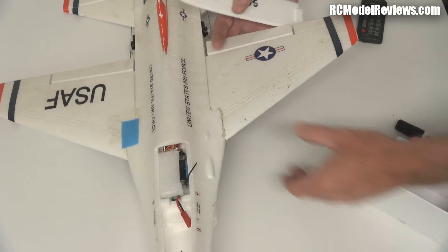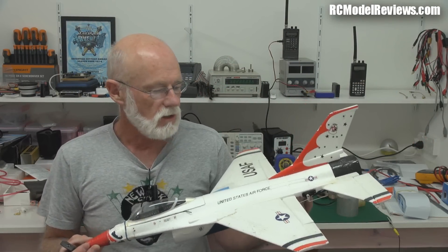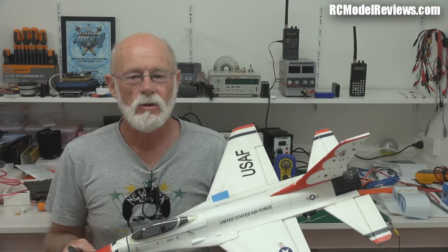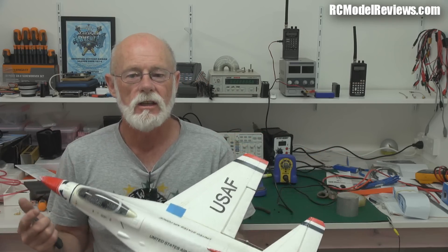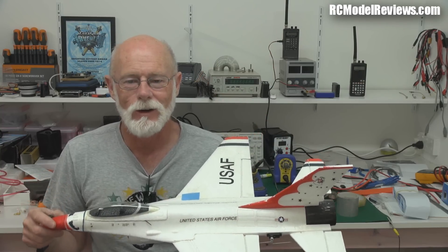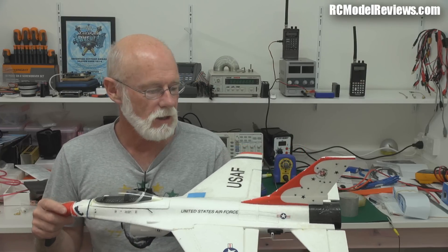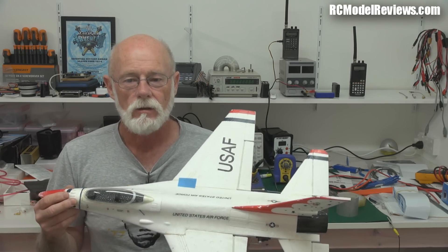So that covers the basics of installations - the things to watch out for and avoid when installing your 2.4GHz gear. One more critical point: do a range test. Most modern radio gear has a button that cuts the range down; do your 30-40 paces and walk around the model - not just away from it - so you can be sure it's getting signal from all angles. If it passes the range test you're pretty much good to go. With fail-safe set, should something go wrong you won't risk injuring people. Thanks for watching - leave questions or comments below and give it a thumbs up if it helps.